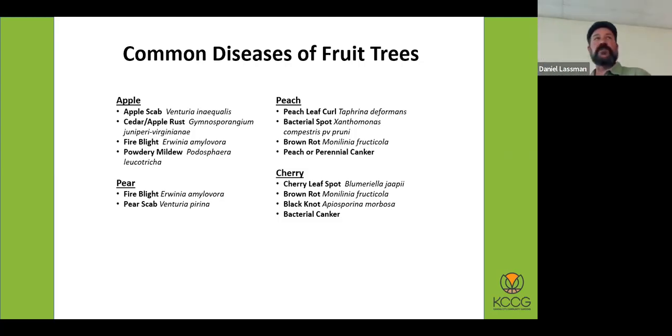Bacterial spot can be more of an issue because it manifests in both the fruit and the foliage, and you can end up getting cankers that build up. Brown rot is something all of your stone fruits could end up getting — there's no really good resistance to brown rot, but early-ripening varieties can avoid it. Most of the time your early-ripening cherries or peaches will not get brown rot. Cherries have some of the same diseases as peaches.